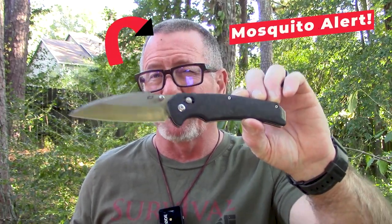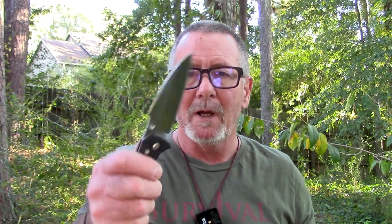Again this is a premium knife, one of their Alpha class. MSRP is $249.99 on this one. I found it for $209.95 on Blade HQ at the time of this video — very, very nice.